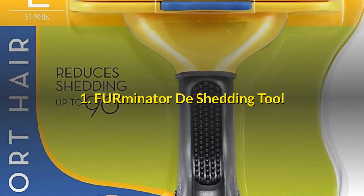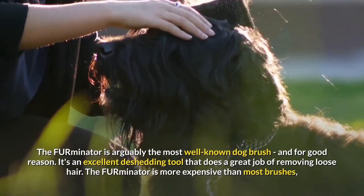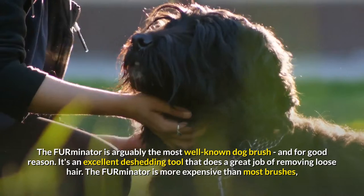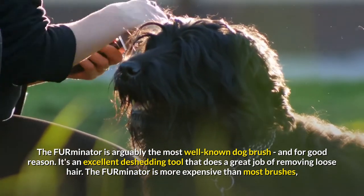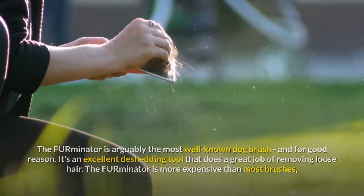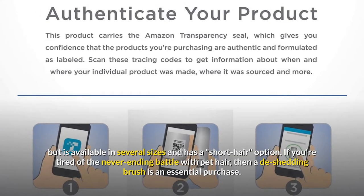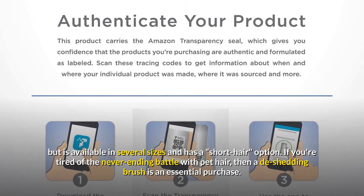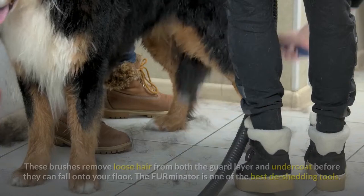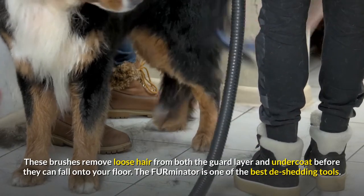Firminator De-Shedding Tool. The Firminator is arguably the most well-known dog brush, and for good reason. It's an excellent de-shedding tool that does a great job of removing loose hair. The Firminator is more expensive than most brushes, but is available in several sizes and has a short hair option. If you're tired of the never-ending battle with pet hair, then a de-shedding brush is an essential purchase. These brushes remove loose hair from both the guard layer and undercoat before they can fall onto your floor.